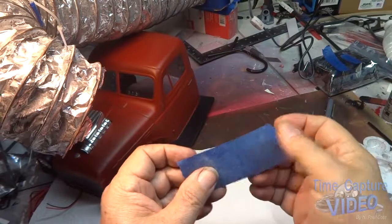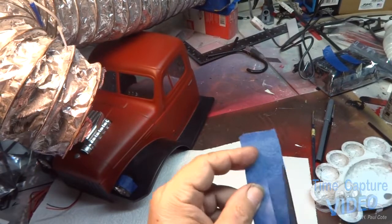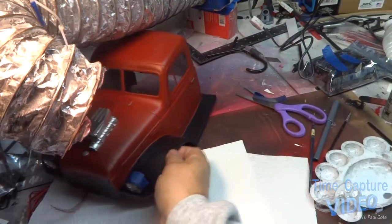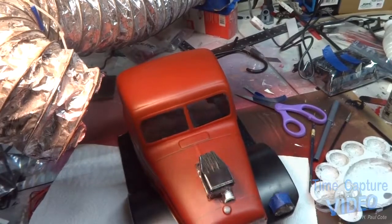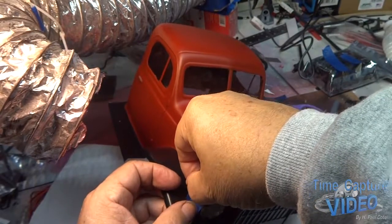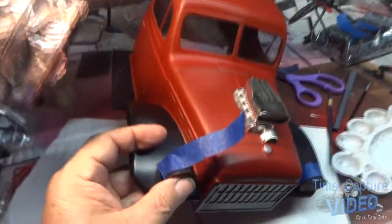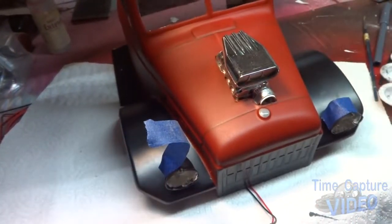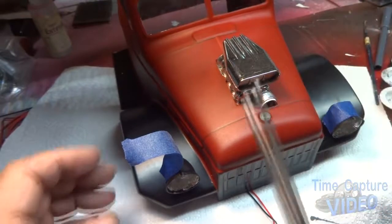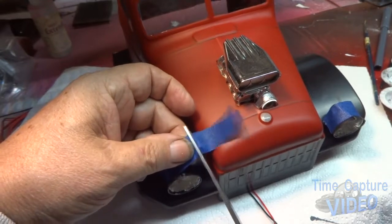Now it's still sticky — you can feel it on your fingers — but it's not as sticky. Then you can cut what you need to use and tape it on there. Less chance of pulling your paint off, because it takes a week or two for the paint to get real hard. That was the problem I had on the fenders on the bed — the adhesive on the tape was too strong and pulled up my original paint.